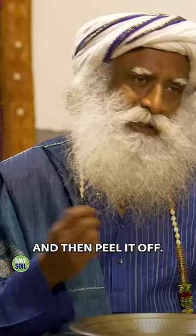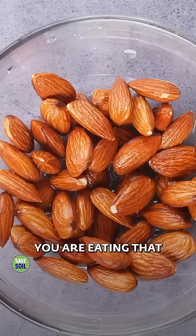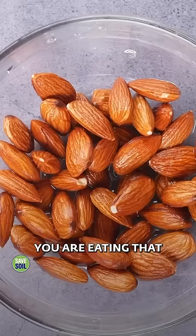So you soak it to give it the feeling that it's going to grow, and then you peel it off — then you will see that the carcinogenic substance is gone. Otherwise, when you eat an almond, you are eating that carcinogenic part without knowing that you're consuming it. The listener responds: 'That's inside, but I didn't know about this.'